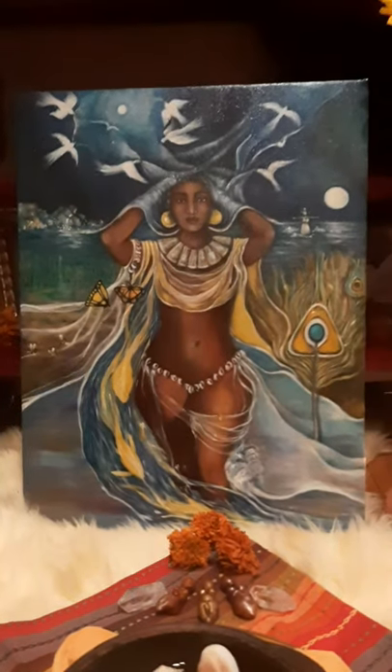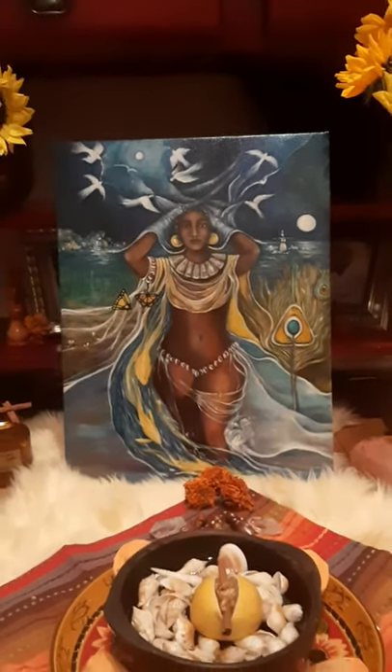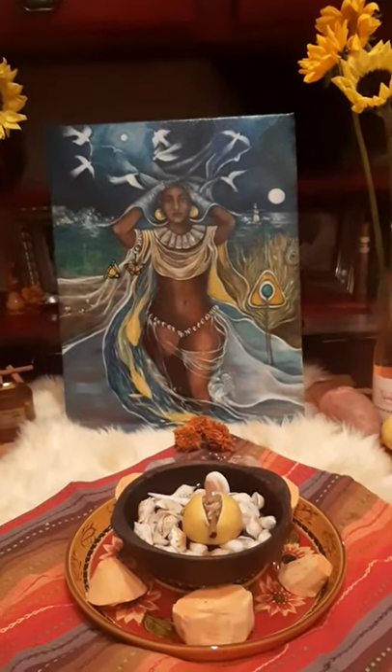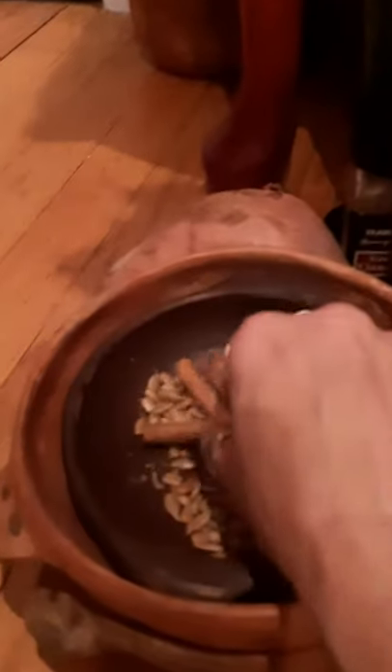Oshun is a Yoruba orisha of the sweet and fresh waters. I'm going to show you some of her favorite items that you can use at your altar.